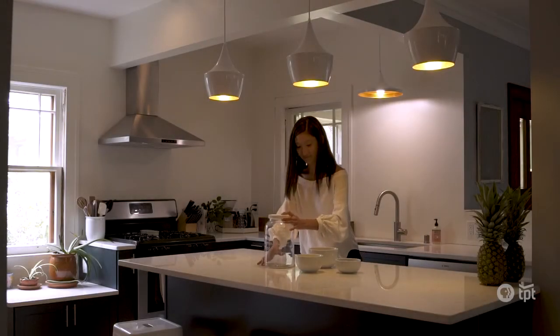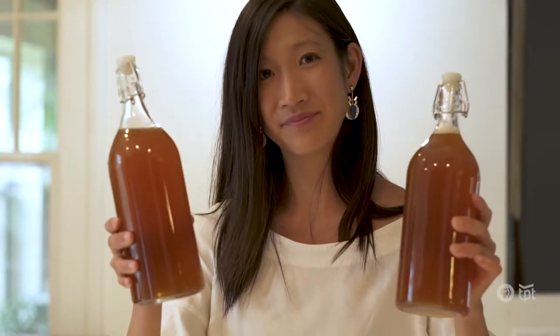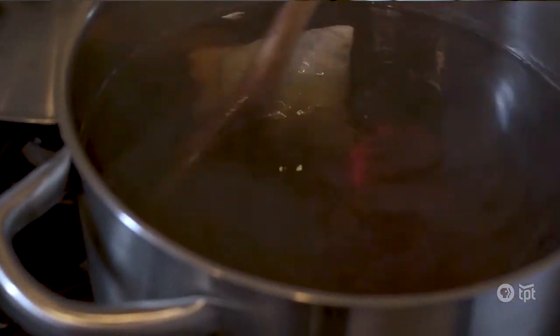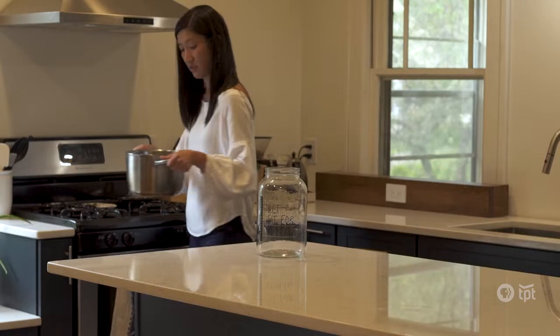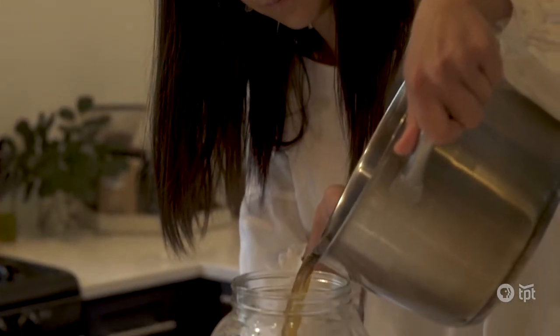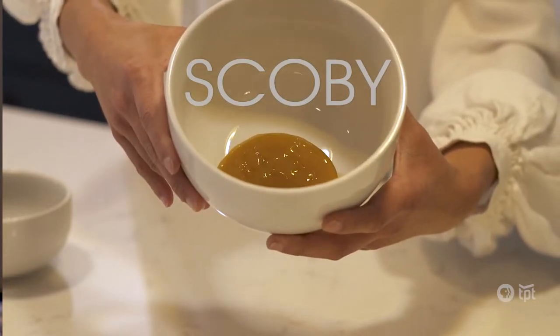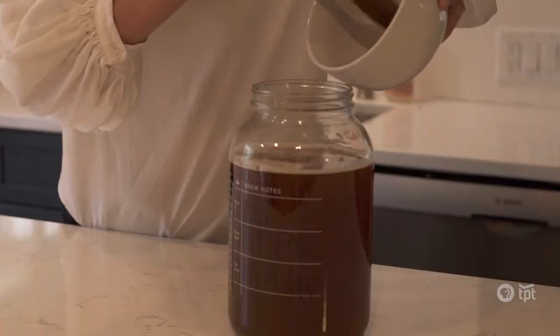My name is Lauren Nakamura and today we're going to be making pineapple mint kombucha. Kombucha is a fizzy fermented tea that's made out of sweet black or green tea, fermented with a scoby. A scoby is a symbiotic culture of bacteria and yeast. It looks like a round slimy hockey puck.